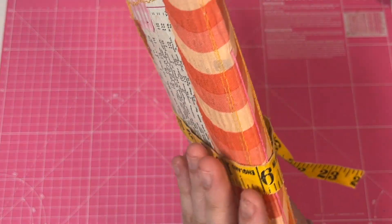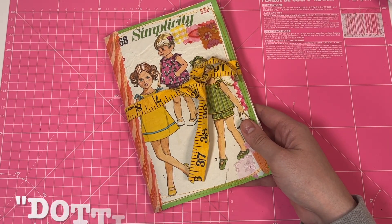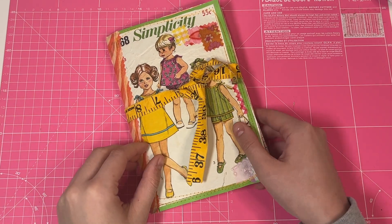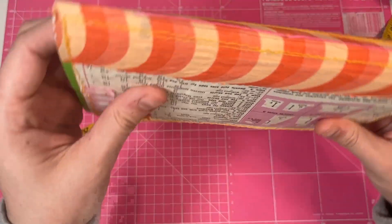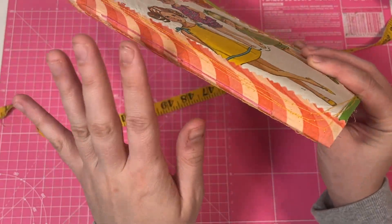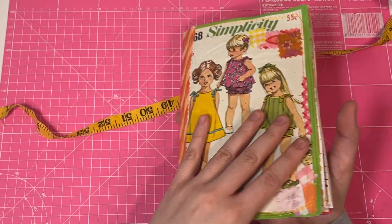The first one I want to show you is this one. I haven't named them yet, but maybe I'll insert the name over the top of the screen, or you'll just see them on my Etsy store — I'll give them a name once I've listed them. They're all one-signature journals, so they are simply pamphlet stitched on the seam. They're all a one-seam construction, so let's go through this one.